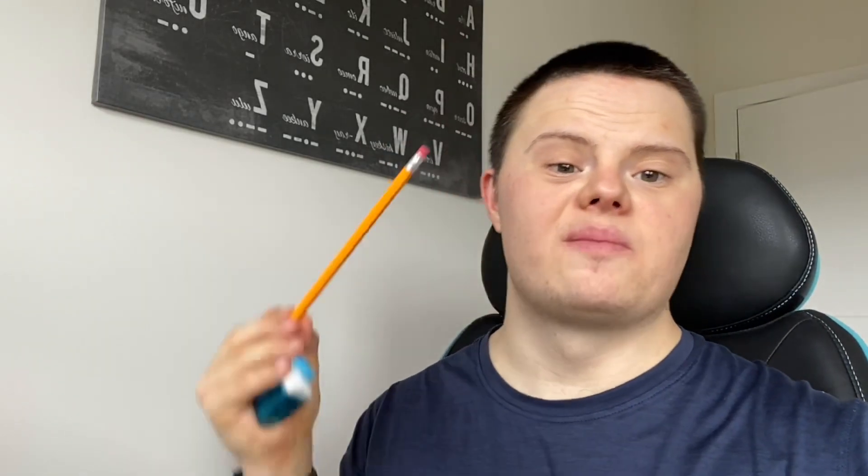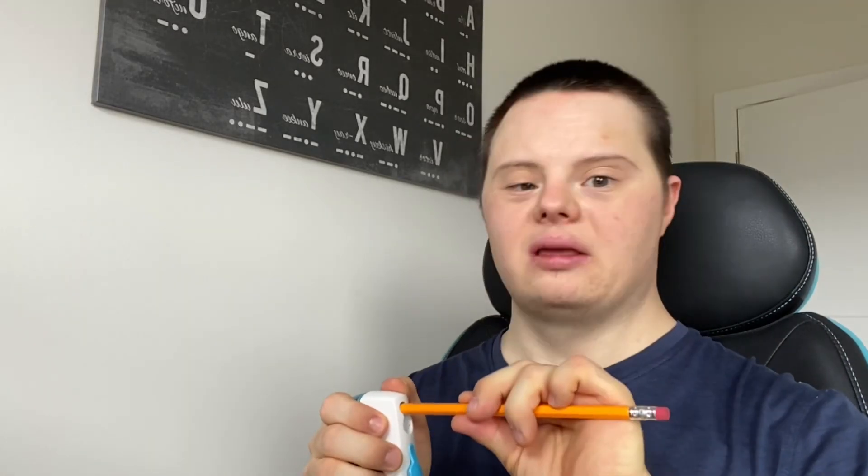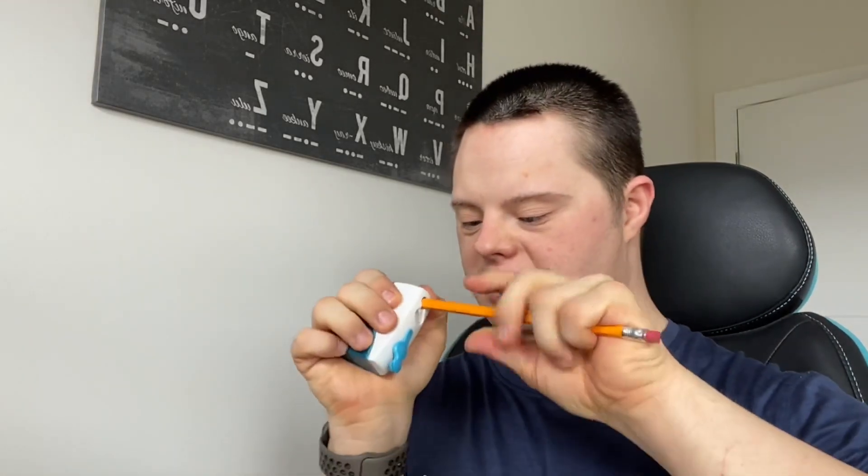Hey, welcome back to my YouTube channel. Make sure to like and subscribe down below. Today we're gonna do a sharpening my own pencil. Let's go. But it's really hard, we have to try it.